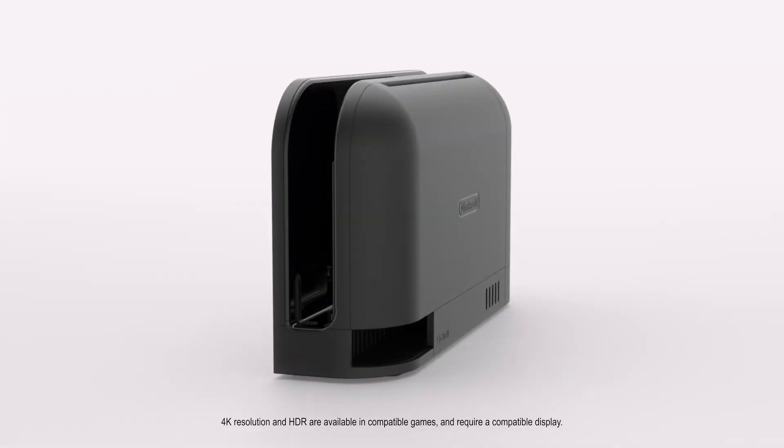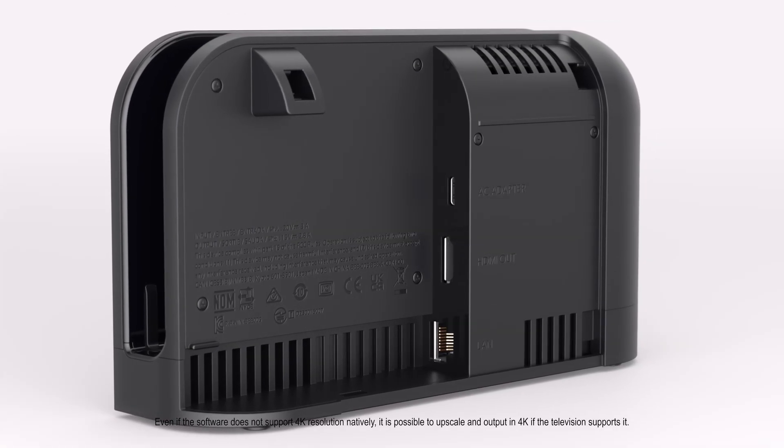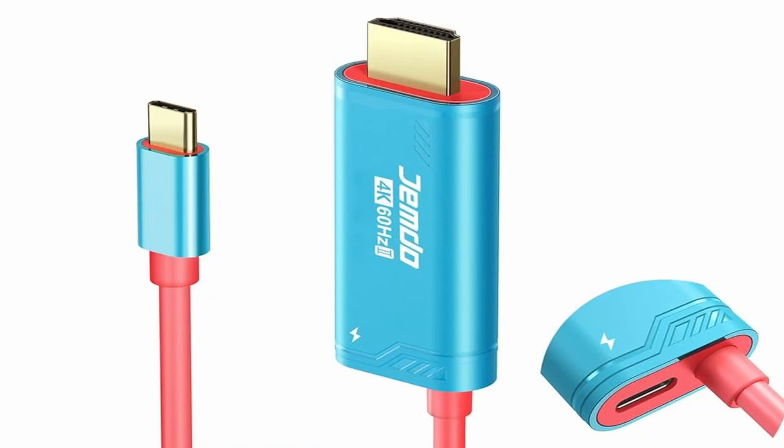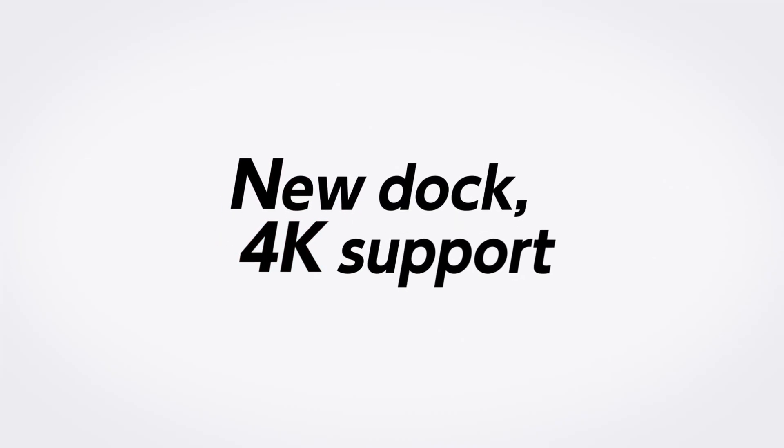Here's a fast update for users affected by the Switch 2 dock issues following system update 21.0.0. Jemdo has released new firmware for both their HDMI dock cables and their dongle-style docks. The new firmware has been verified to restore full functionality on Jemdo's HDMI dock cables, allowing normal video output after the update.